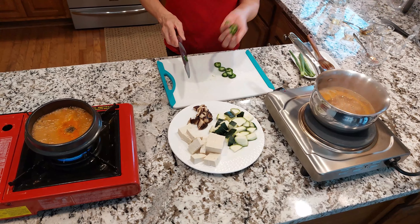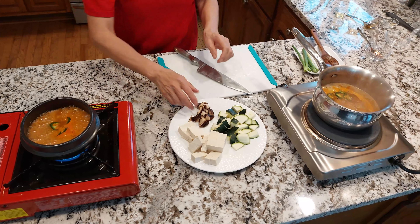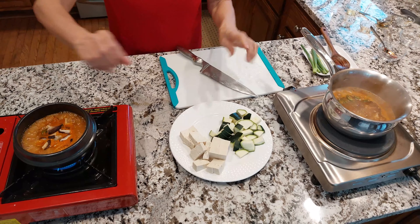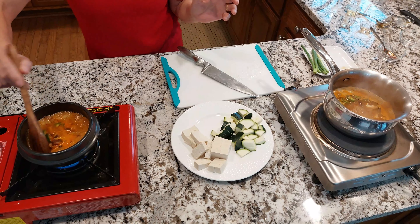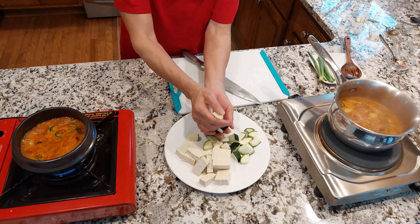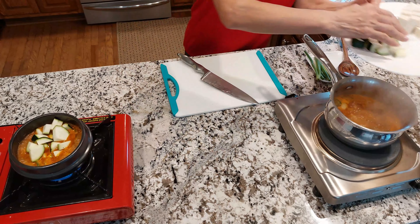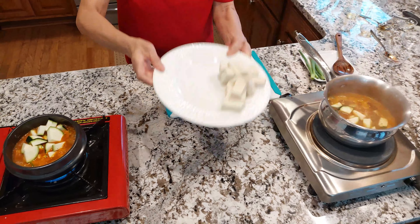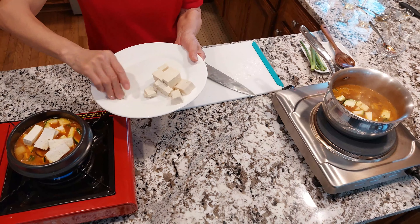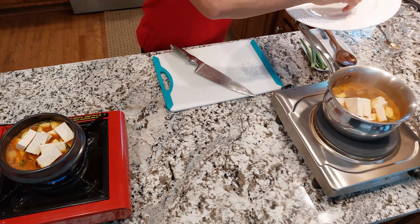I'm going to put some jalapeño in each pot. Then I'll divide the shiitake mushrooms equally between both pots — I used three shiitake mushrooms total today. Then I'm going to put half the zucchini in each pot. And also half the tofu in each — I used eight ounces of tofu total today.